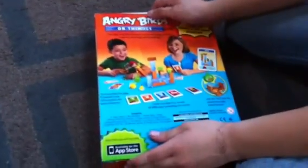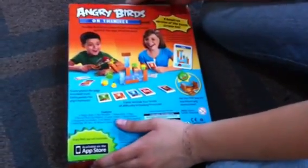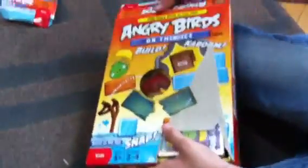Hey guys, I'm going to be showing you this unboxing video of Angry Birds on Thin Ice. I already started to open it as you can see, so now we'll be actually opening it.